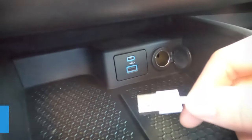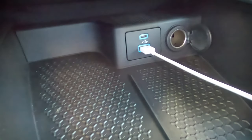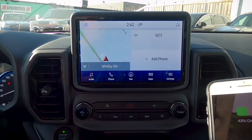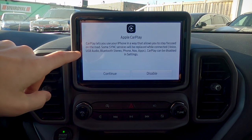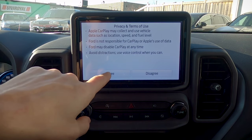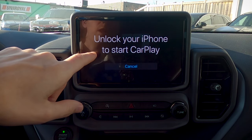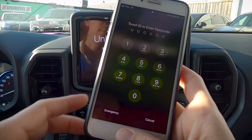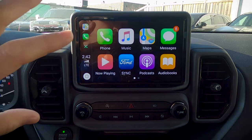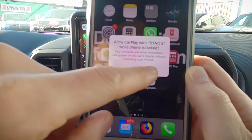To set up Apple CarPlay, take your USB cable and insert it into any of the available USB ports, then insert the other end into your phone. We'll get an Apple CarPlay message — hit Continue, agree to the terms, unlock your phone using your passcode, Face ID, or fingerprint, and we now have the phone mirrored on screen. A message will pop up asking if you want to allow CarPlay to work while your phone is locked — absolutely allow that.